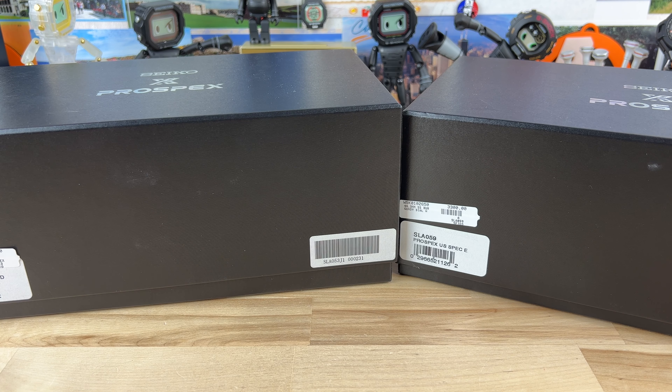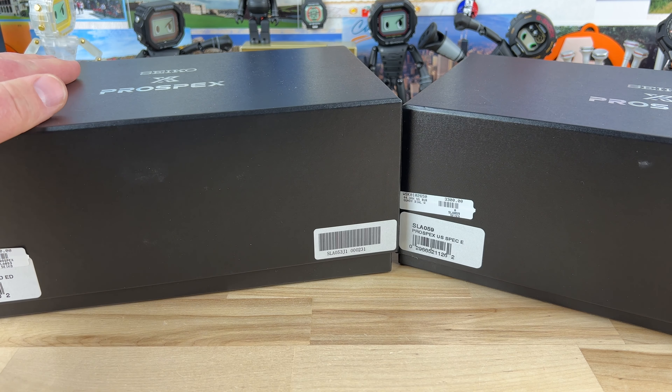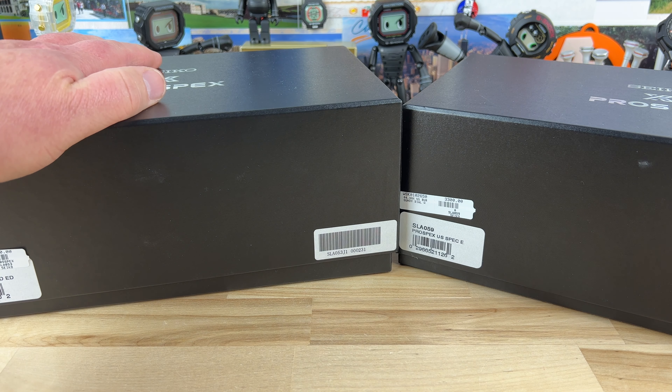All right, guys, double unboxing today. A couple of ballin' Seiko MM300s that I — no, they let me take them for video — from Lucido, Birmingham. Big thanks to Joey there and Seba.